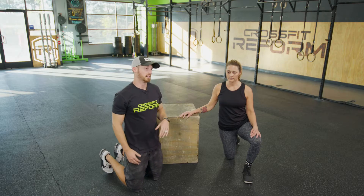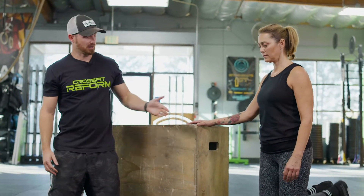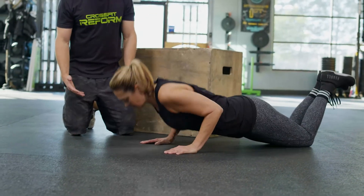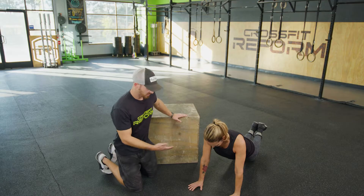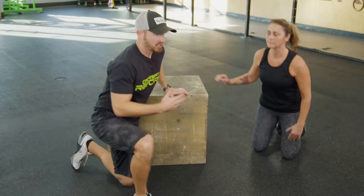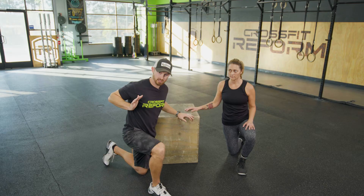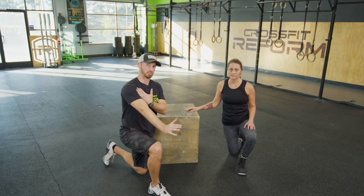Full push-ups are really difficult. Nicole has a shoulder issue at times, so for her it works really well to go from her knees — chest towards the ground and pressing out. She does a great job, and this is really great for pressing strength overall. Make sure you're getting the full range of motion all the way down to the chest and all the way to lockout so you develop all the muscles through the shoulder, as opposed to doing short variations of the push-up.